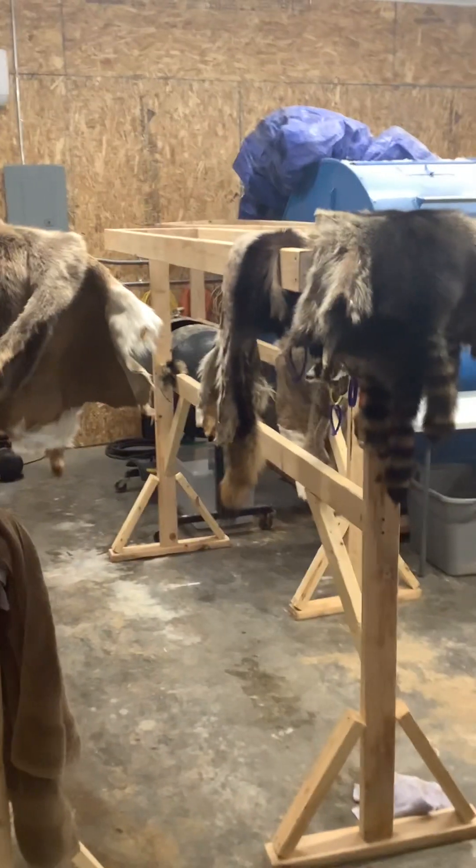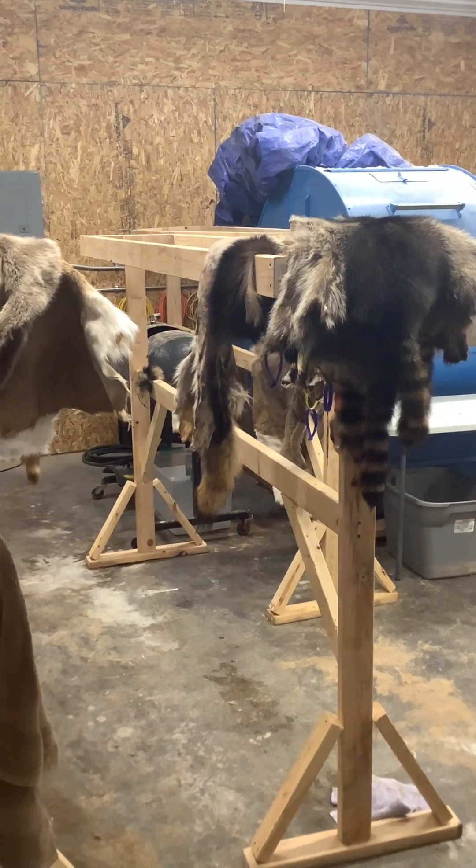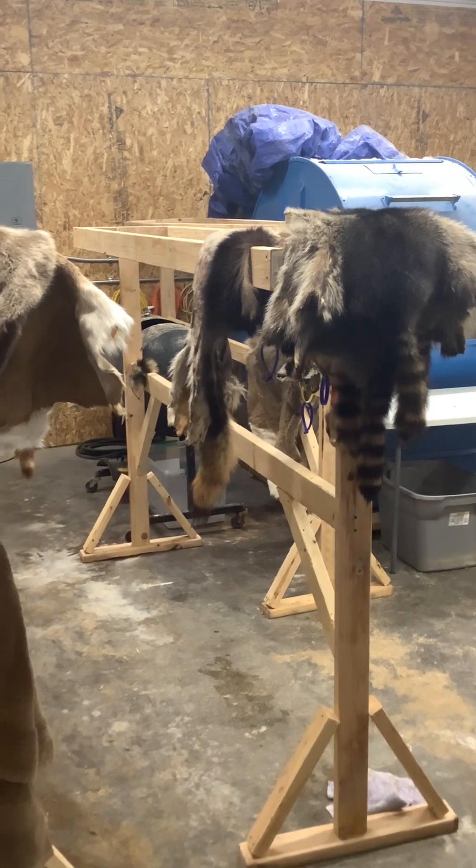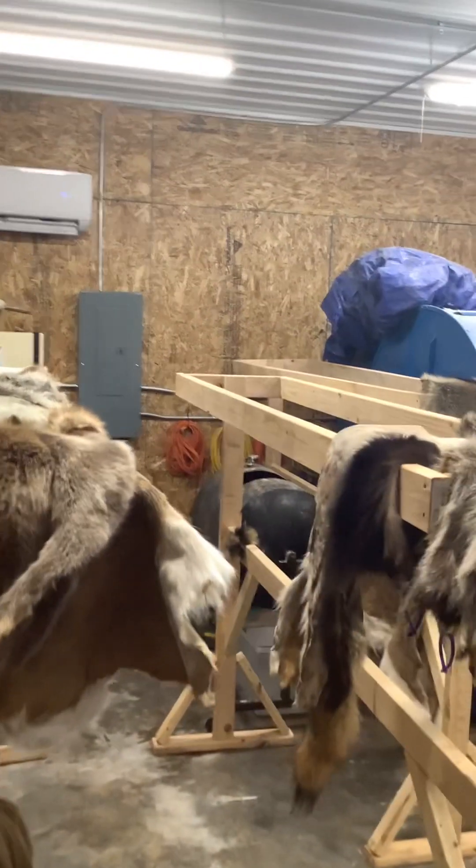Hey everyone, I know I haven't been putting up many videos lately — just been real busy here in the shop. I want to show you real quick some of the dry tanning we've been doing.